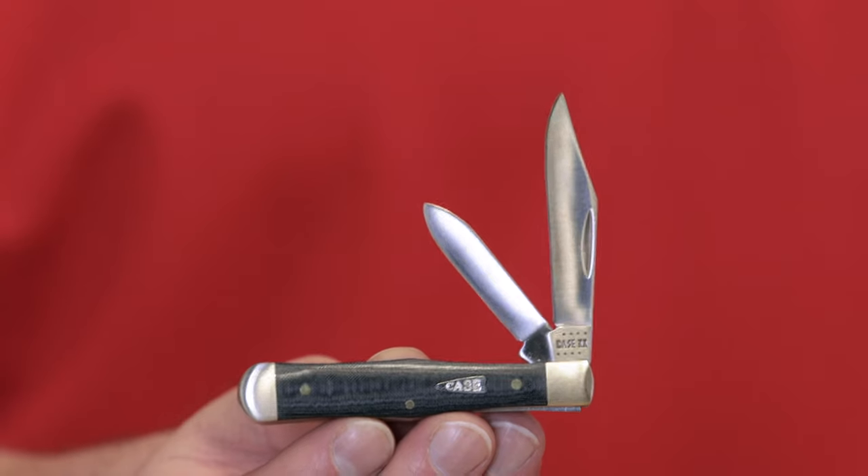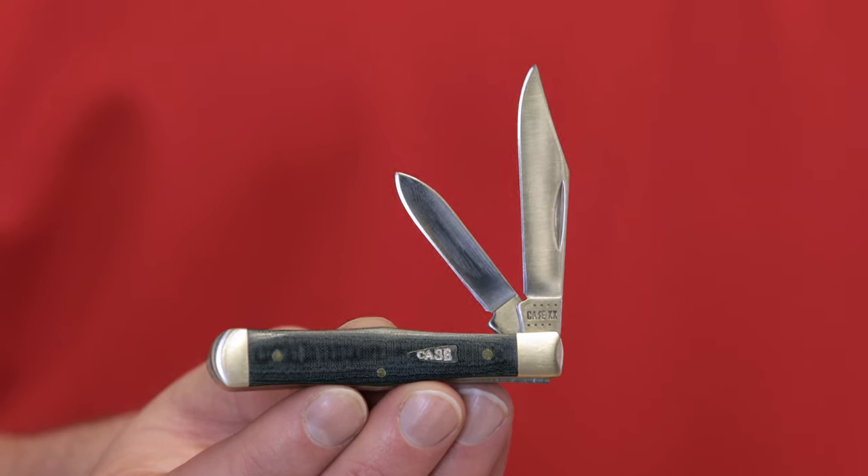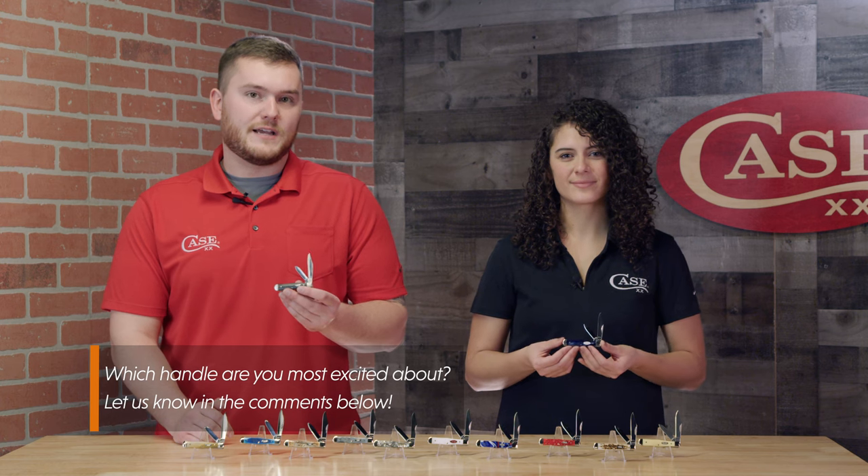Personally, I'm really excited to see the small center jack in the black micarta scales. This is the perfect size knife for an everyday carry. If you want to check out all the different handle options that are going to be coming out with the small center jack,